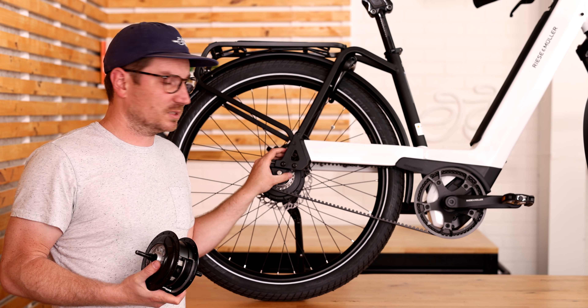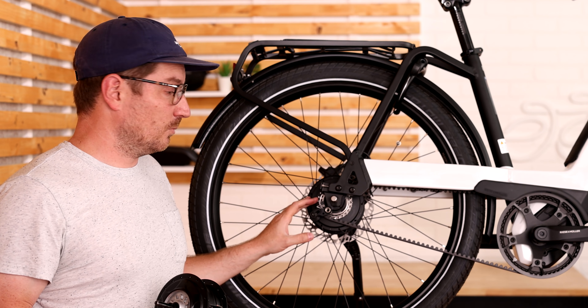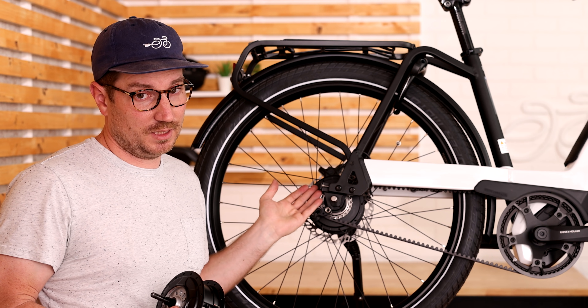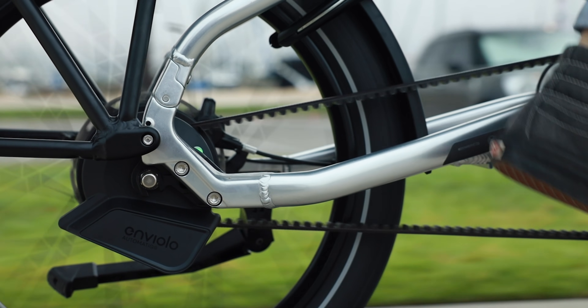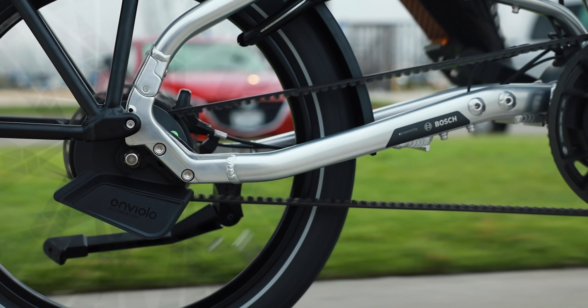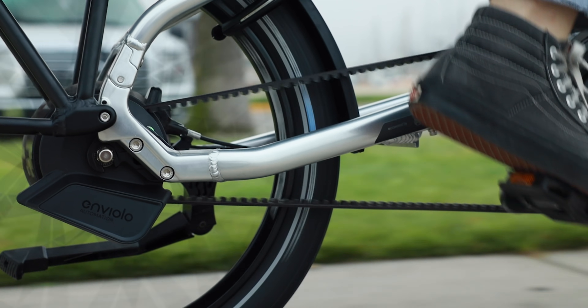There are a couple different ways of shifting the system. This one is a cable version — you have two cables, one pushes it into a lower gear and one into a higher gear, shifted up on the handlebars. But you also have automatic versions which can be fully automatic where you don't have to shift at all. You just program in what cadence level you want and it's going to shift up or down.